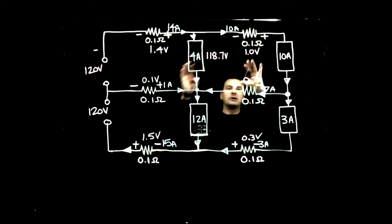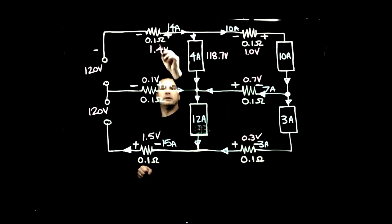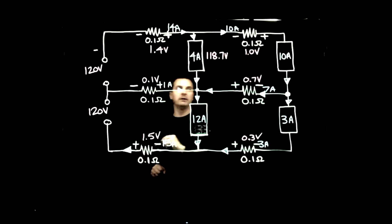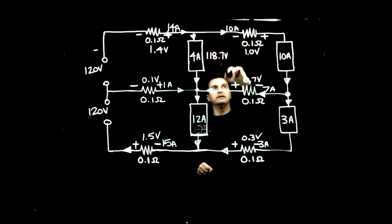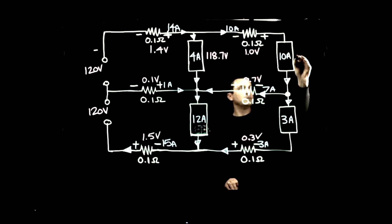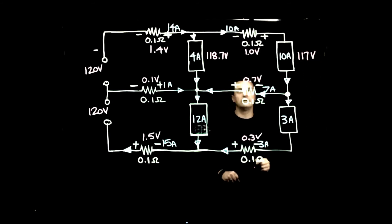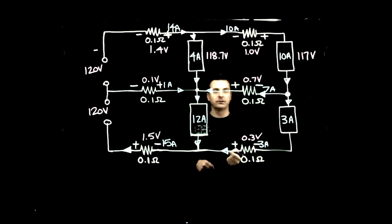For load 2, we can start with 118.7 V since we've already accounted for the previous drops. We subtract 1.0 V from the line conductor (negative symbol), giving 117.7 V, then subtract another 0.7 V on the return path, leaving us with 117 volts even at load 2.